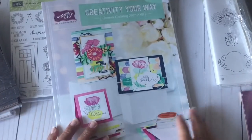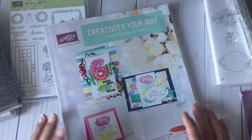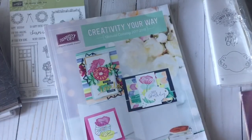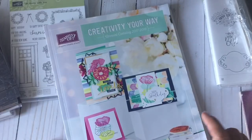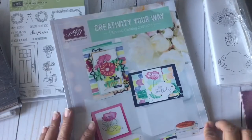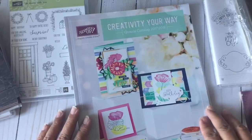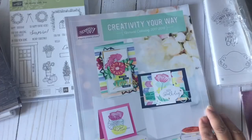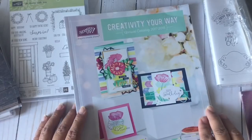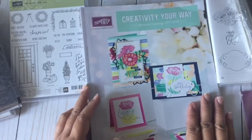Hi everybody, I got another haul in today — this is my pre-order from the Stampin' Up! new annual catalog for 2017-2018. This catalog will be available for ordering from June 2nd. If you're interested in purchasing any of the items I show, you can take a look when it's available online June 2nd, and I'll leave the link to my online website in the description box below if you're interested in ordering and you don't have a demonstrator.